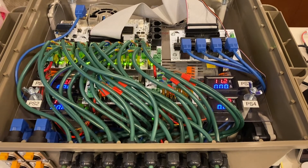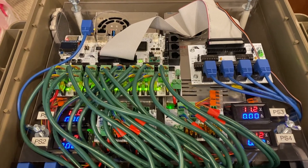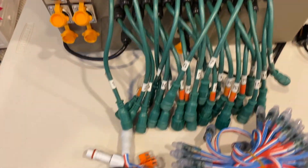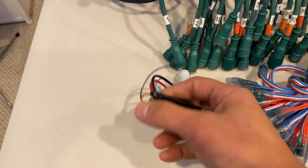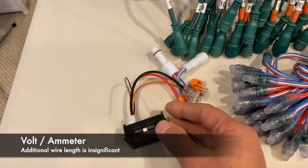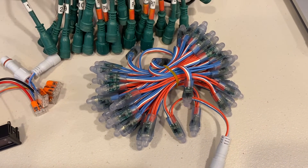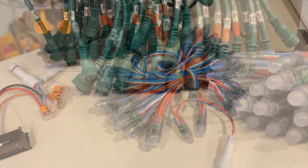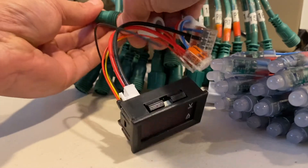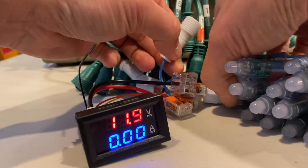First we'll start with the test setup. I have here a Falcon F16 V3. I'll be using one of the power supplies in the top left corner, output one, and I've set the power supply at 12 volts. I have this little tester — these are the same volt meters — but I can put these right at the beginning and the end of the pixels. I'm using these wagon nuts with pigtails, and there is a bundle of 50 pixels that we will use to test today. We'll plug in the tester, which will measure voltage and current, and then plug in the 12-volt pixels.